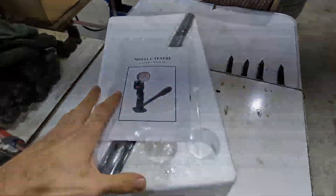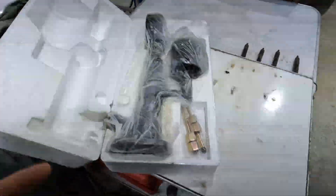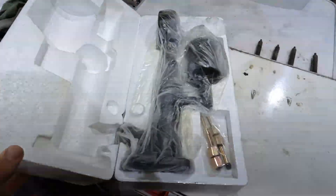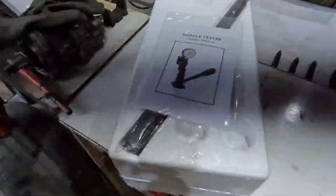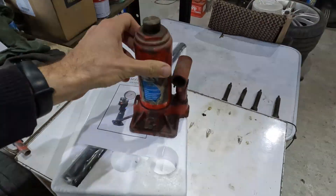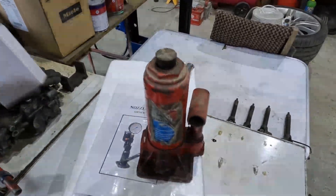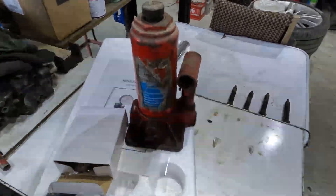This is the injector nozzle tester. I wanted to build one at first — you can actually build one, you find this online. If you use an old jack, you modify it with some pipes and then a dial. I had some problems finding the dial.